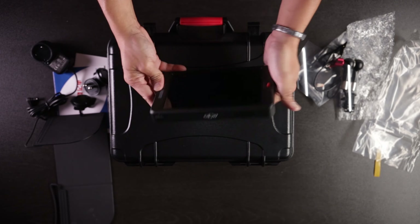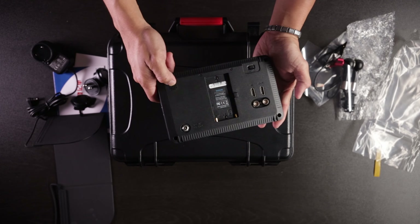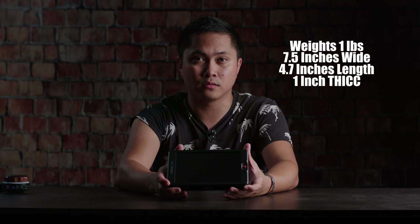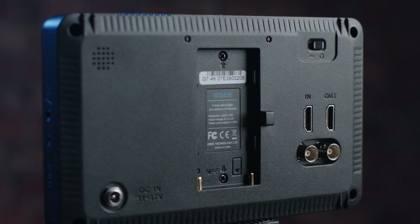You've got mounting holes on the bottom and top, a couple of fans, and a speaker. The G7 weighs around one pound with dimensions of 7.5 inches wide, 4.7 inches length, and one inch thick. I honestly think seven-inch monitors are the perfect size — not too big and not too small. It doesn't draw as much attention as like a nine-inch monitor. One reason I was interested in this monitor is it comes with both SDI and HDMI with loop-through capabilities, which is great because some cameras I own are HDMI only and some are SDI only like the Ursa Mini Pro G2 or Ursa Mini 4.6K.